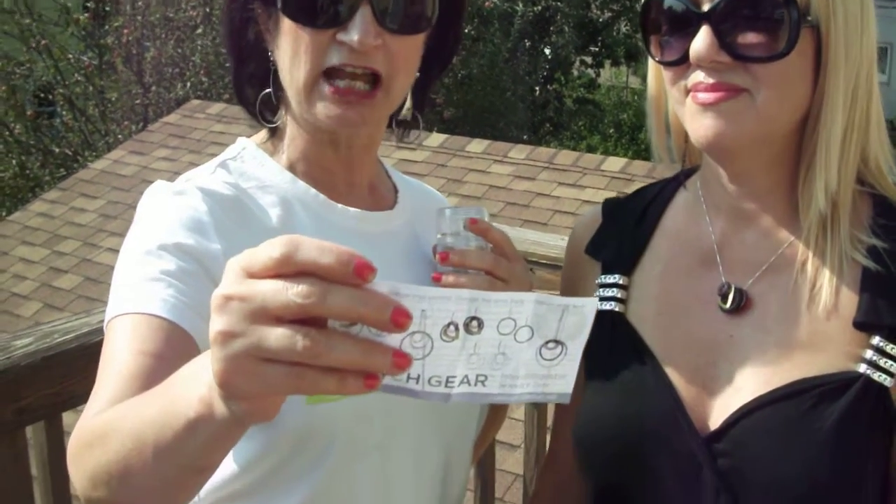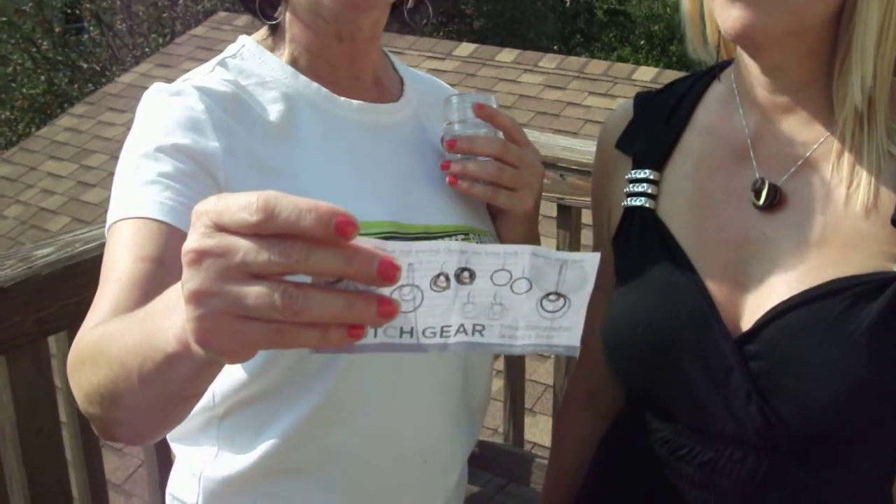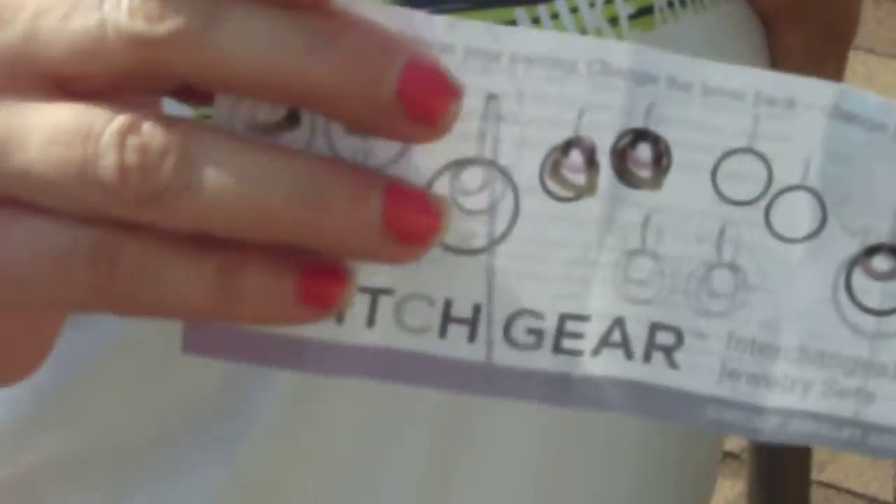It's switchgearkit.com for more information, and I know Michelle likes it. So this is going to be a nice thing for a traveler, and Michelle is a traveler.